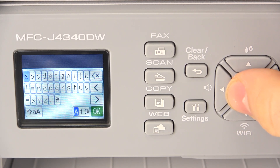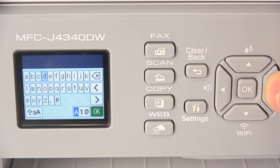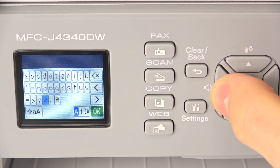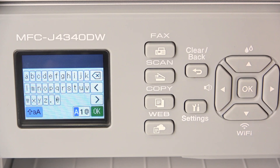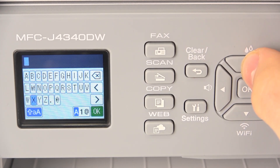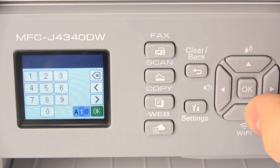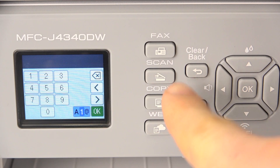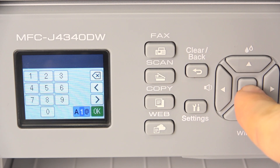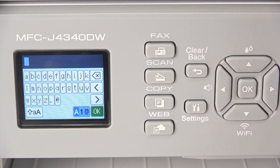And now I just need to enter the password. Here you have lowercase letters. If you want to use uppercase, click this button and here you will see all uppercase. If you want to use numbers, click on this button. If you want to use symbols, click this button again. If you want to use letters again, click this button again.